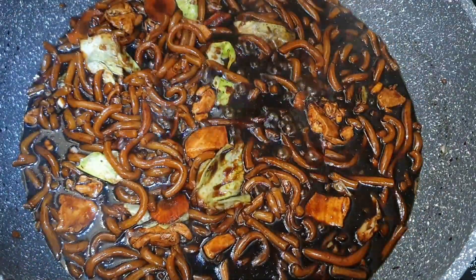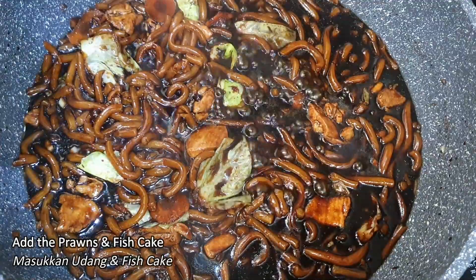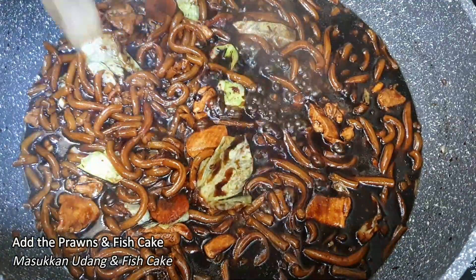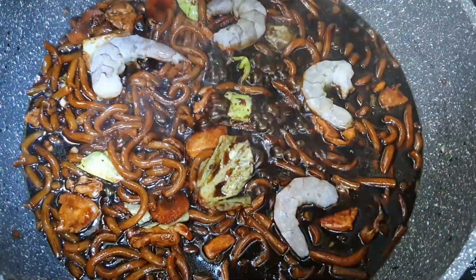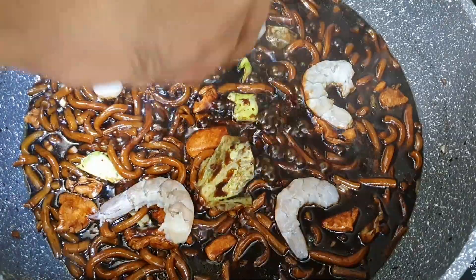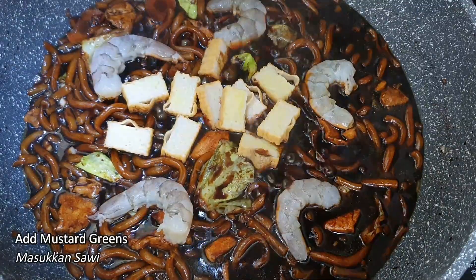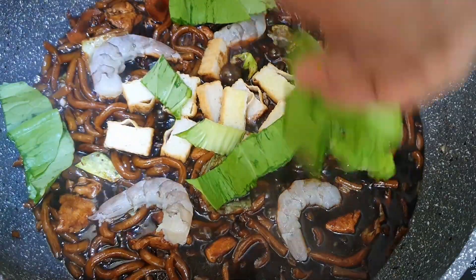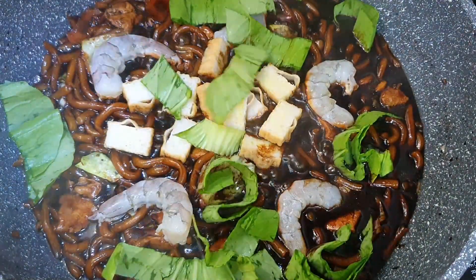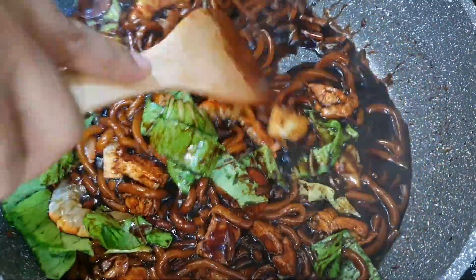Next I'm going to add a bit of prawns and also fish cake. Our noodle is almost ready, and that's the reason why I'm adding the prawns at the end — so that they don't overcook. I'm also going to add a bit of savi.